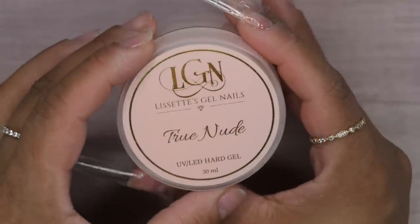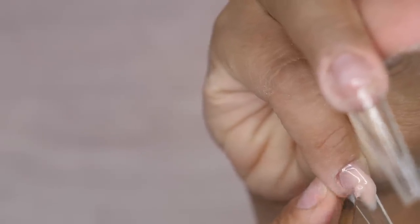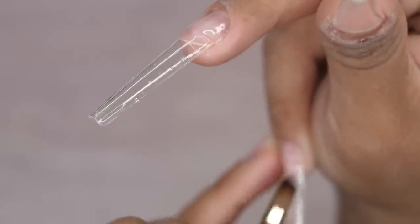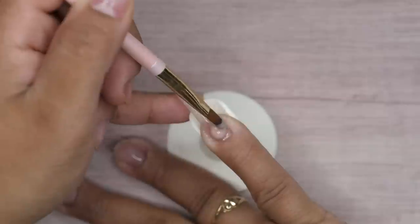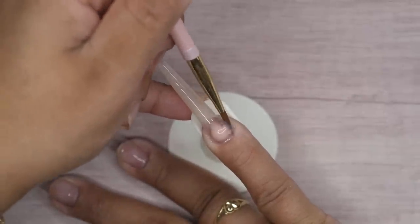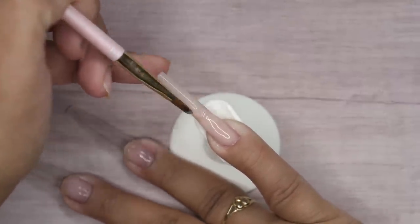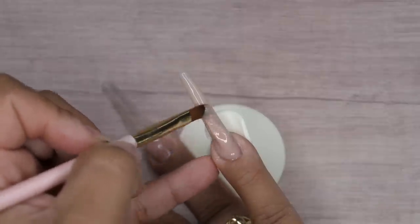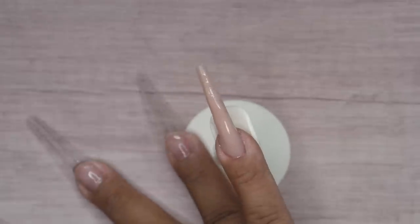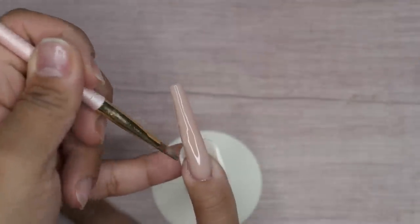Now for this design I'm going to go in with my hard builder gel system and use the color True Nude - I think this is the perfect color for this fall design. For my pinky I'm going to do a solid nail full with this color, going close to that cuticle section, blending it down, doing a wet layer first and then picking up a larger amount on top. Since these are longer nails I do this in layers, adding until I get the apex I'm happy with, curing in between for at least 15 to 30 seconds before applying more. This gives me more control over the gel.